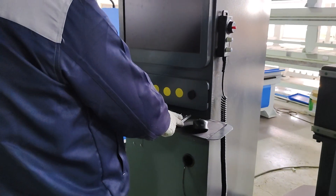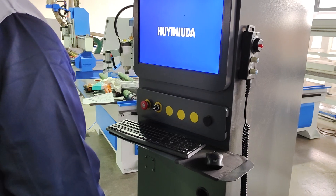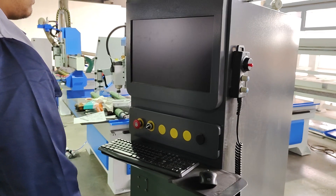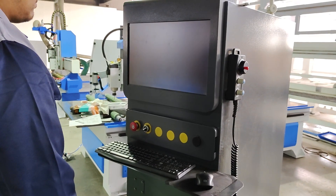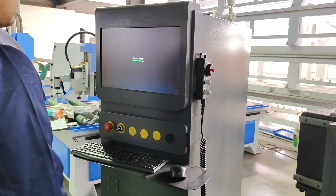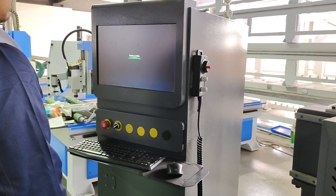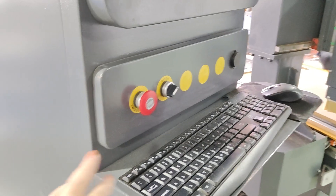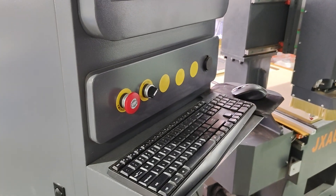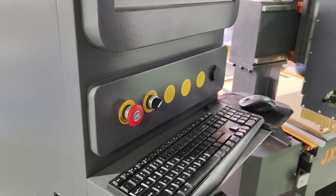First, we are going to start the machine. Turn on the power. This black button is for controlling the machine power. The right button is an emergency button. If there is an emergency situation, you can press it. This black button is used for electrical control. Although you press the emergency button, there is still electrical power inside the machine. Only by turning off the black button will the machine power off.